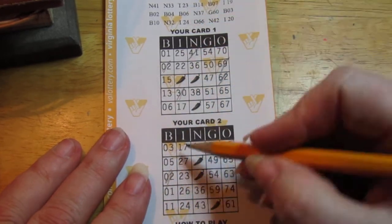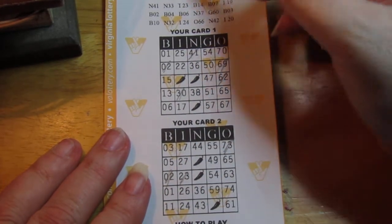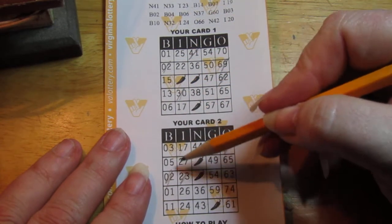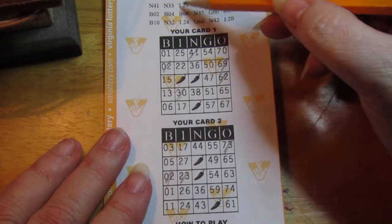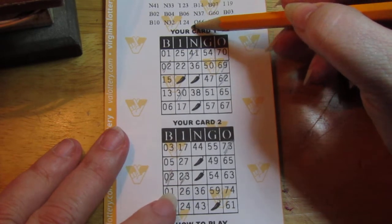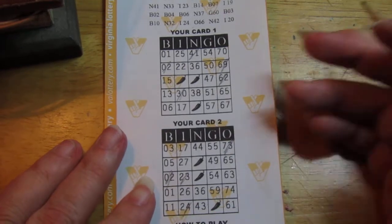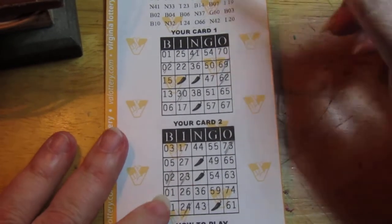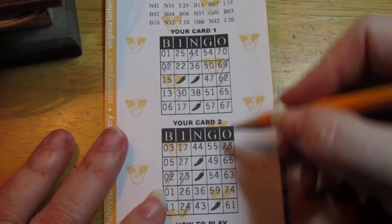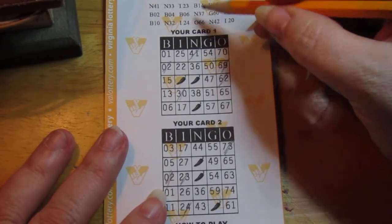I23 — there we go. B6 — no, B6. I24 — there's one down there. Y'all got this? Yeah? Okay, good. G46. Let me make sure y'all are able to see everything.